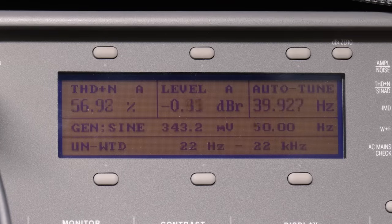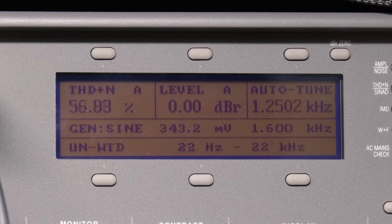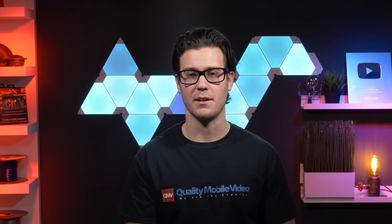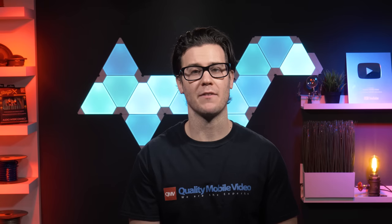Our final test was frequency response — we used our audio precision to run up each frequency. All in all, we were satisfied with the results of the Desaita. They upped the RCA preamp output on their Android stereos. Despite all these amazing features, we have to go over some cons.